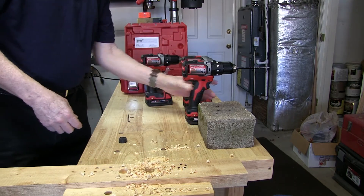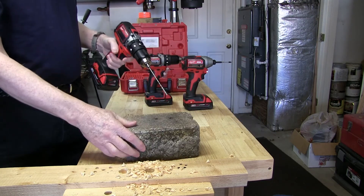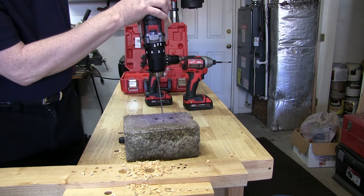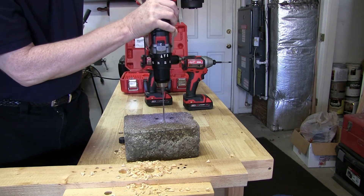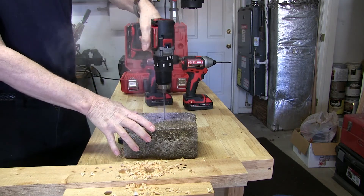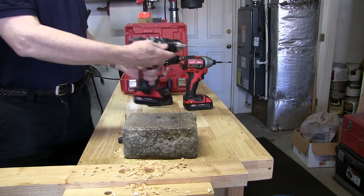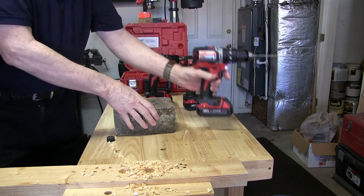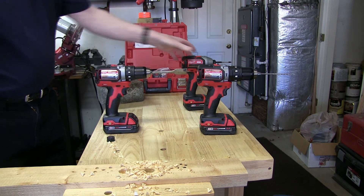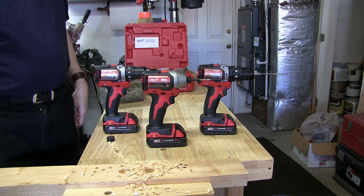Lastly, we'll look at the hammer drill. I've got a 3/16-inch hammer drill bit and a concrete block, so let's see what it does. Okay, went through real easy. So if you're in the market for new drills and don't want to go with the larger units, check out these new compact models from Milwaukee — I think you'll like them. Bye!